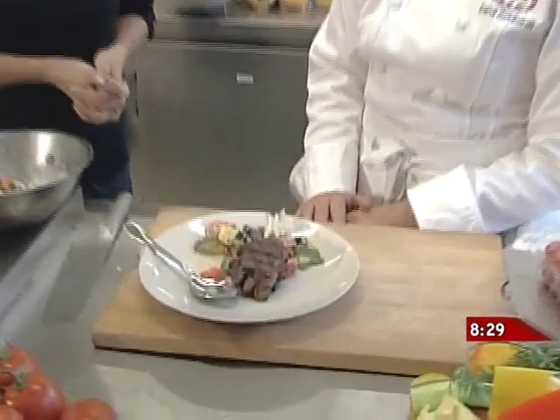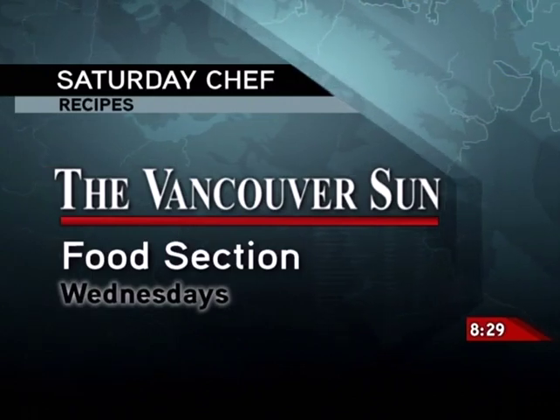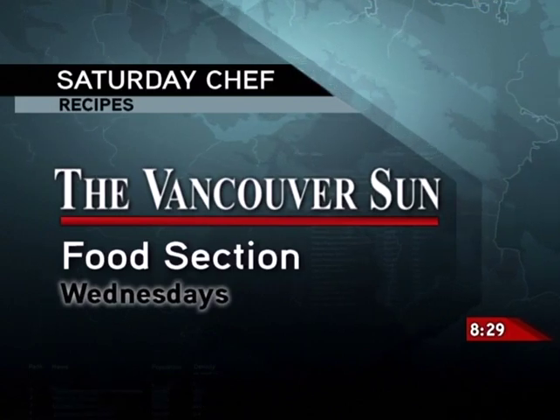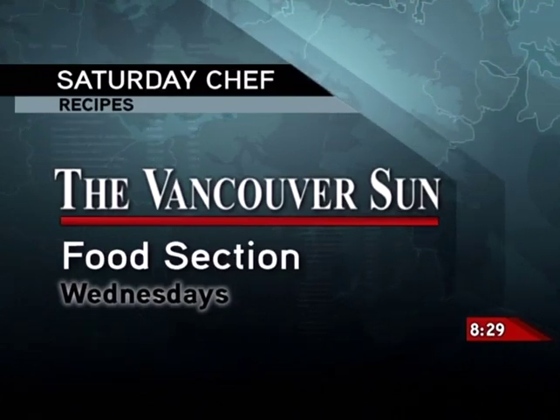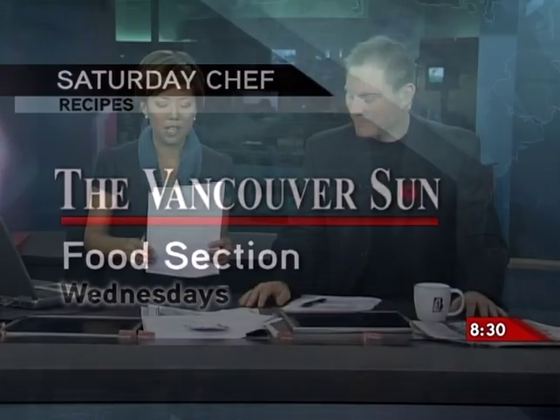I would talk with my mouth full in real life, but I don't want to scare the viewers. Thanks very much, Dana. My pleasure. Chef Dana Reinhart with Winsett Farms — a little taste of summer for you in the fall doldrums. Your plate presentation was outstanding. I think I was pretty good at whisking — I had the technique down. If you'd like a copy of today's recipe, you'll find it in Wednesday's Vancouver Sun newspaper. You can also find our recipes online at globaltvbc.com — look for the Saturday morning news. How's the wrist — a little bit sore? I work hard for this show!